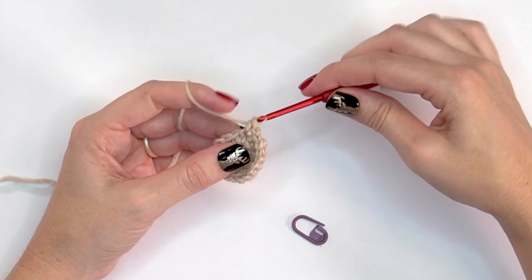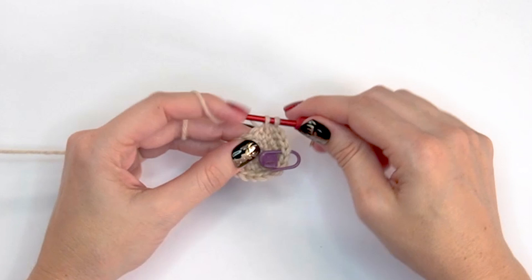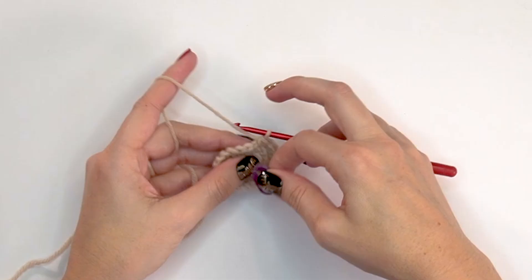For round four, start by doing two single crochets into the very first stitch, then mark the first stitch of the round. Then single crochet into the next two stitches — that's the repeat for round four: two single crochets into one, then single crochet into each of the next two. Once you get to the end of round four you'll have 24 stitches.